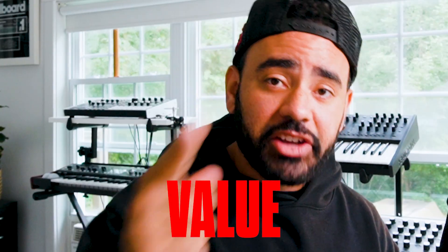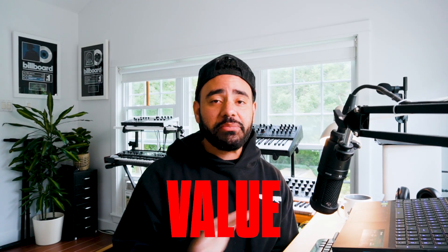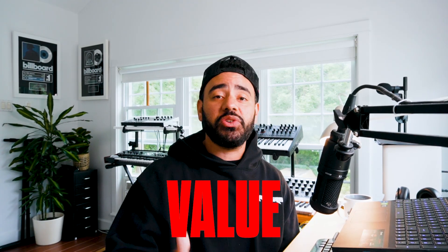Number three is value. You're not going to sell anything in the producer community if you don't bring value to that community. When launching a product, you want to over-deliver. If someone is spending $30 inside of your store, you want them to feel like they're getting more than what their money is worth. This is going to make them return and buy more products from you in the future. This is why you see so many bonuses that come included with products when you buy them.